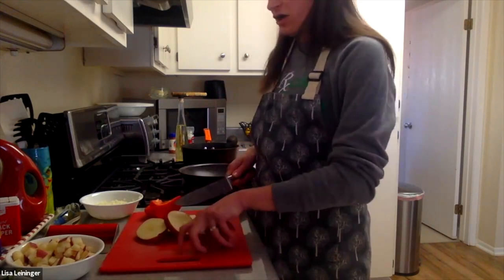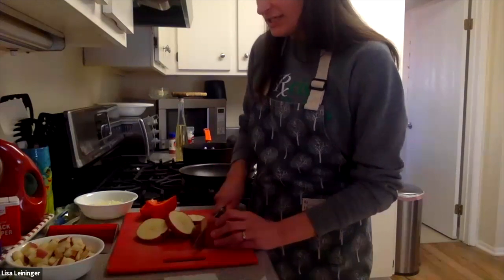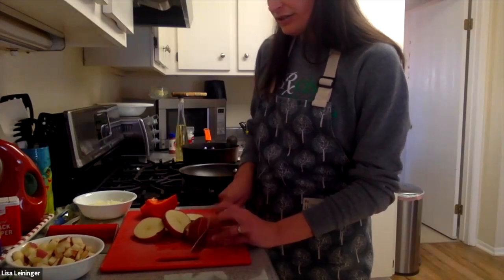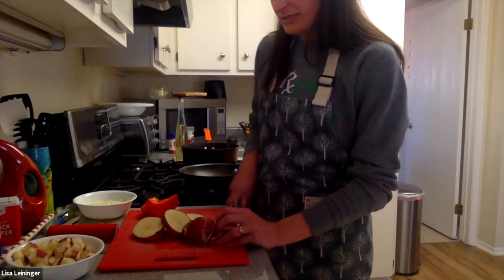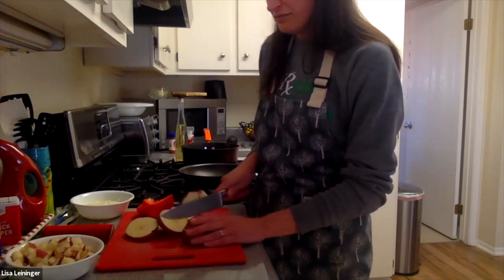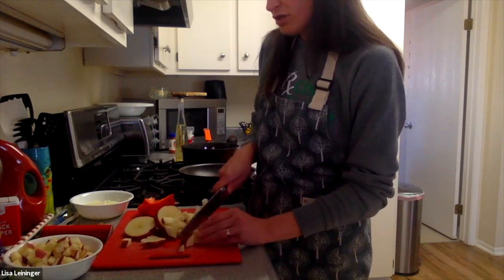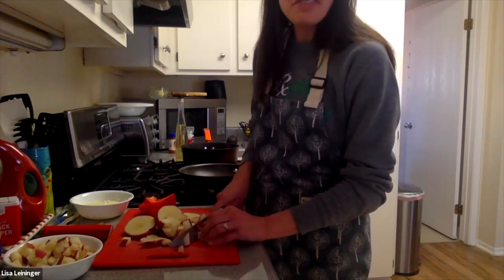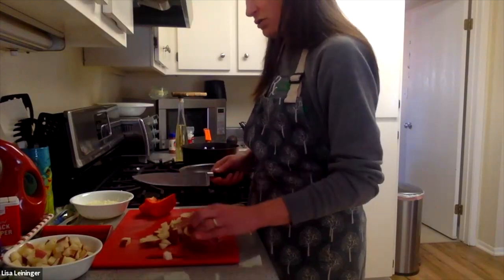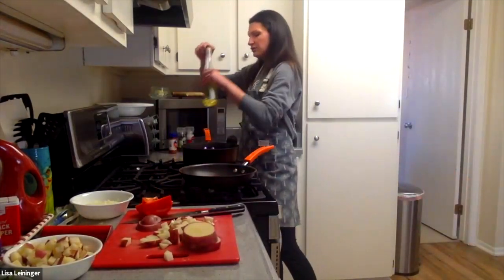I'm just cubing up some red potatoes — I've washed all of this already. Make sure you wash your hands and wash your veggies. I love the red potatoes for this because color is wonderful in food. The skin of the red potato is thin enough that it's not really a problem if you leave it on. You can eat any peel of a potato, but if you leave the peel on a russet potato, it's kind of thick and hard. The red potatoes have this really nice skin. But if you want to do Yukon gold potatoes, you can too. I'm going to go ahead and throw in some canola oil now.